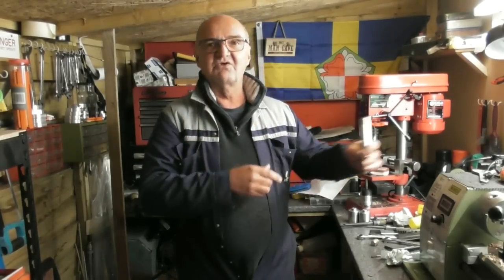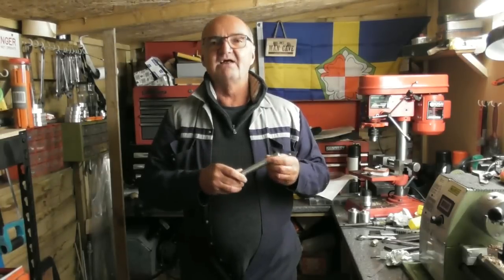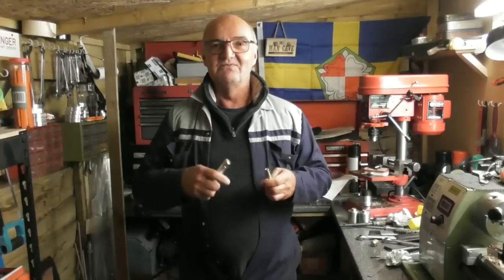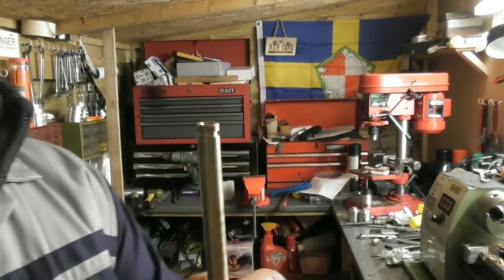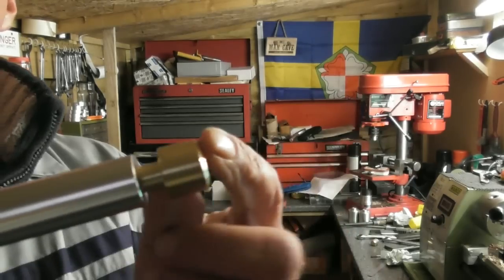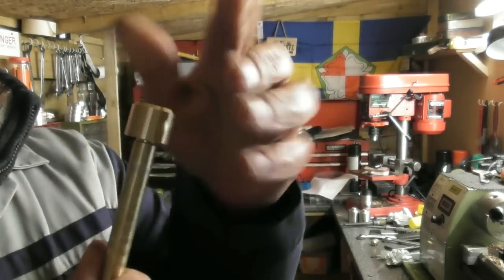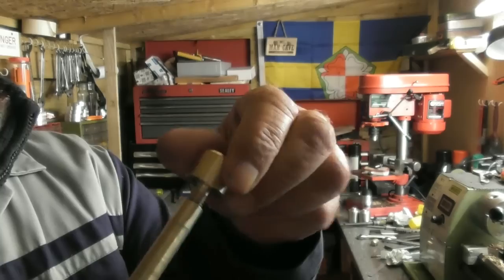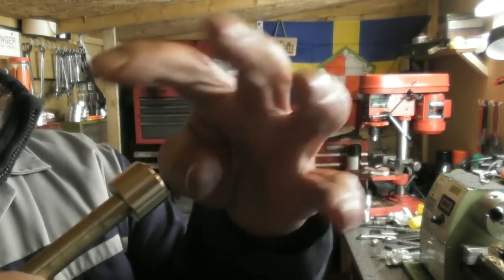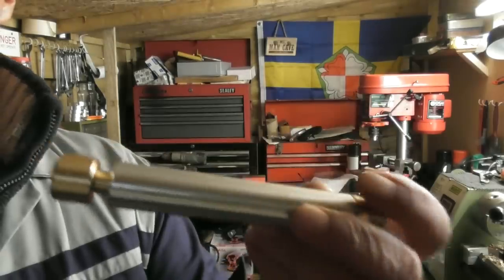Here we are, part four of the fire piston. At the end of part three you saw me pushing the piston in on the headstock of a lathe and it wouldn't go all the way in. I thought that was down to compression, but it was actually sticky at the bottom. After investigation, I've taken the o-ring off and it physically doesn't fit all the way in - it comes to a stop. When I tapped the end of the piston it actually swelled the diameter slightly, so a bit of polishing and tinkering to get it to fit, then we'll do some detailing.